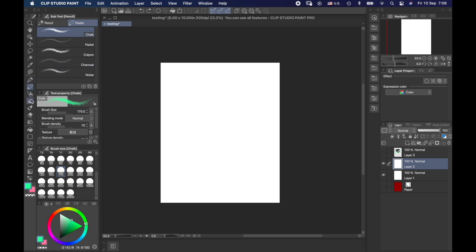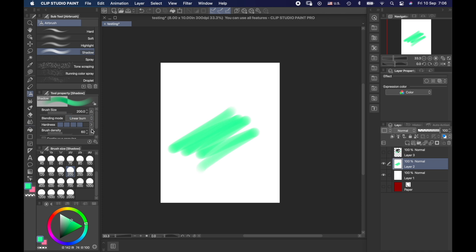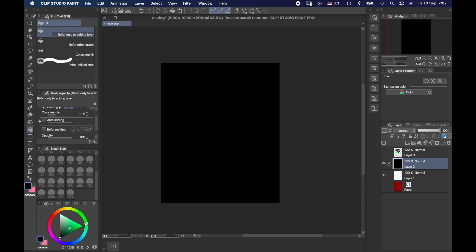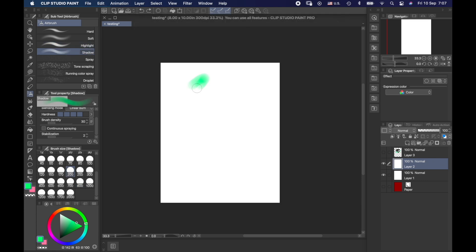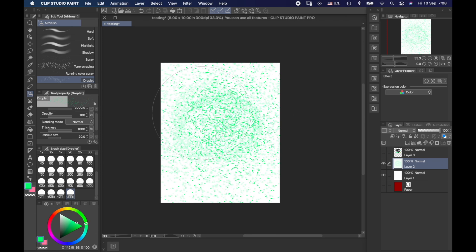Moving on from pencils, pastels, pens, and markers, we have the spray effect — the airbrush — with different types. There's the shadowing airbrush where you can control density, making it less dense for more of an airbrush feel. There's the highlight airbrush, which on a black background creates an awesome color-changing effect as it touches itself, gradually reaching a white surface. We also have the shadow, spray for texture, tone scraping, running color — one of my favorites — and droplet, which is also cool.